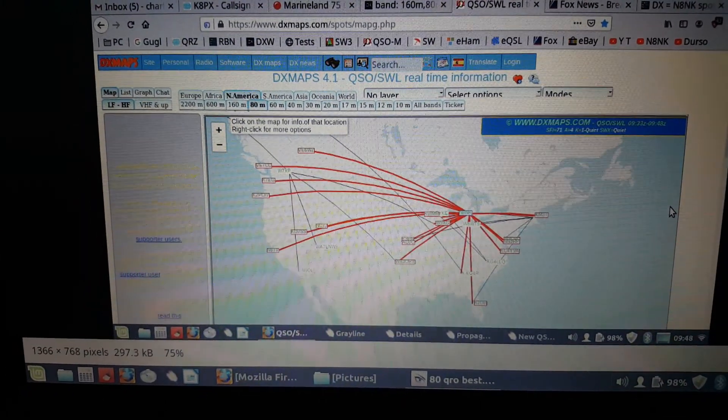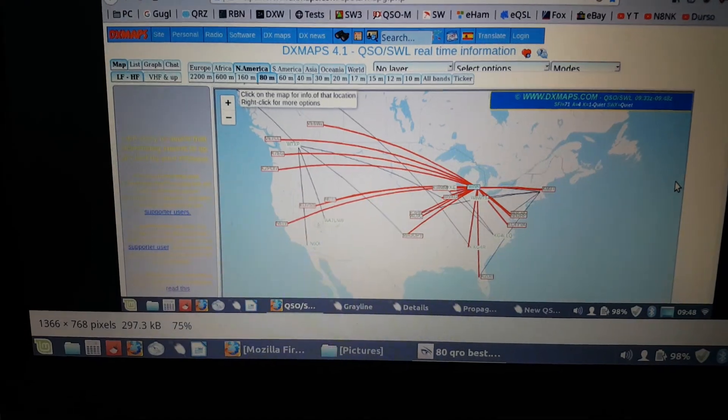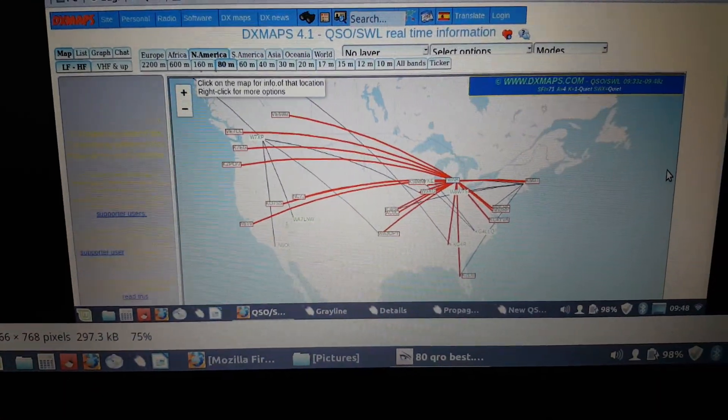I wanted you to see what kind of results I got here in the real world with a super low, sloping, no-insulator piece of hack wire. Hey, that'd be a cool name — hack wire, kind of like hack bar.